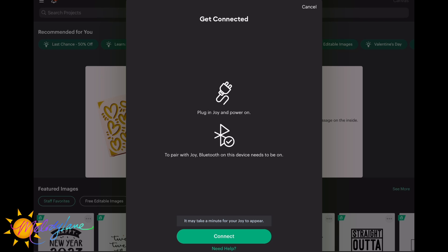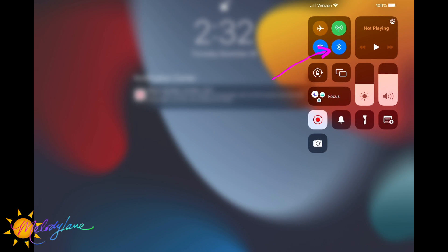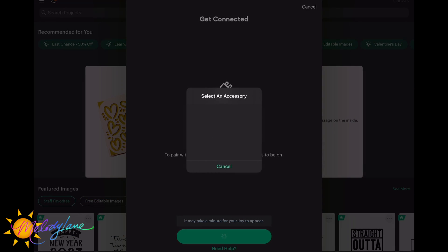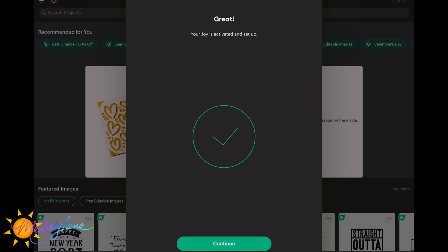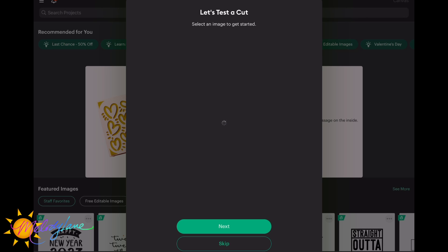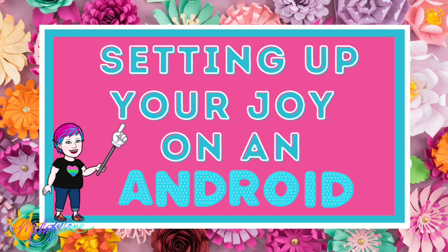It'll let you know it may take a minute for your Joy to appear. Pull your finger down from the top of your iPad to open the drop-down — mine shows Bluetooth is on in blue. Your Joy will pop up as an accessory. Mine is 'Joy 8155' — yours will have different letters and numbers, which you can find on the bottom of the device. Confirm it matches your device, and that's it — we're set up and ready for the test cut.